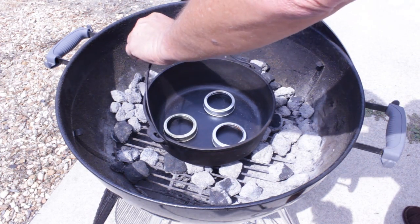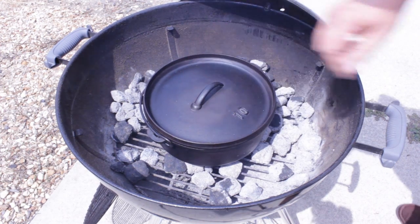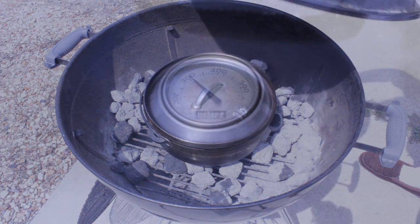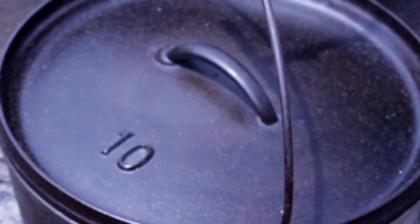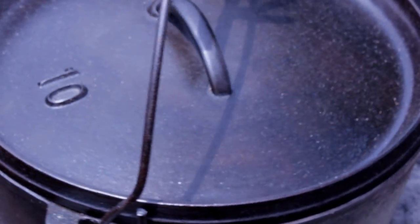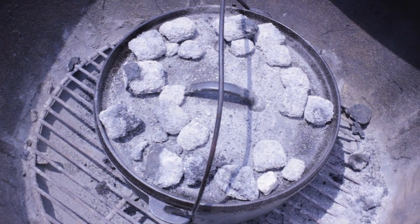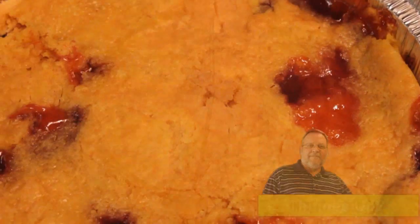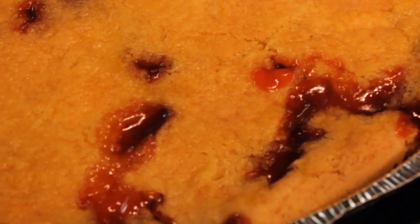Set the Dutch oven in, get it hot, close up the lid, then close up the lid on top of the grill. Watch the temperature gauge get up close to 350. Give it about 10 minutes to get that Dutch oven good and hot, then set in your cobbler. Rotate it about every 10 minutes. On the last 15 minutes I put charcoals on top. After one hour — this thing was good, guys. Thanks for watching.